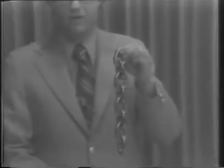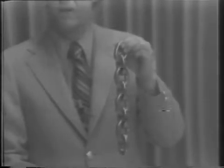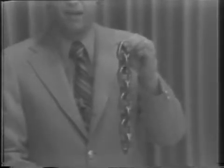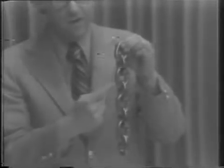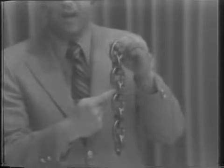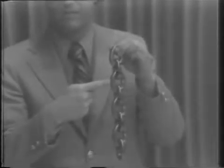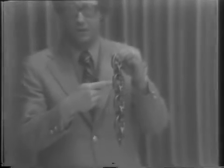Wear can occur in any portion of a link that is subject to rubbing contact with another surface. A quick look at a strand of chain reveals that the natural shape of the link confines wear to only two areas. These critical areas are at the bearing point of interlink contact and on the outside of the straight side barrels. Side barrel wear is usually a result of the chain being dragged along hard surfaces or out from under loads.